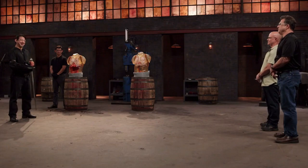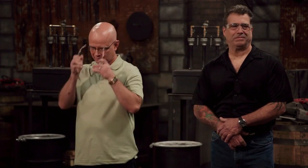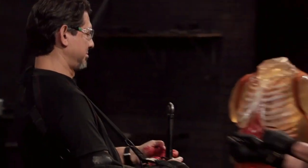All right, David, it's your turn. You ready? Let's do this. Brian's blade — it cut, it slashed, it stabbed. We've got some competition here today. Just can't wait to see how mine goes.